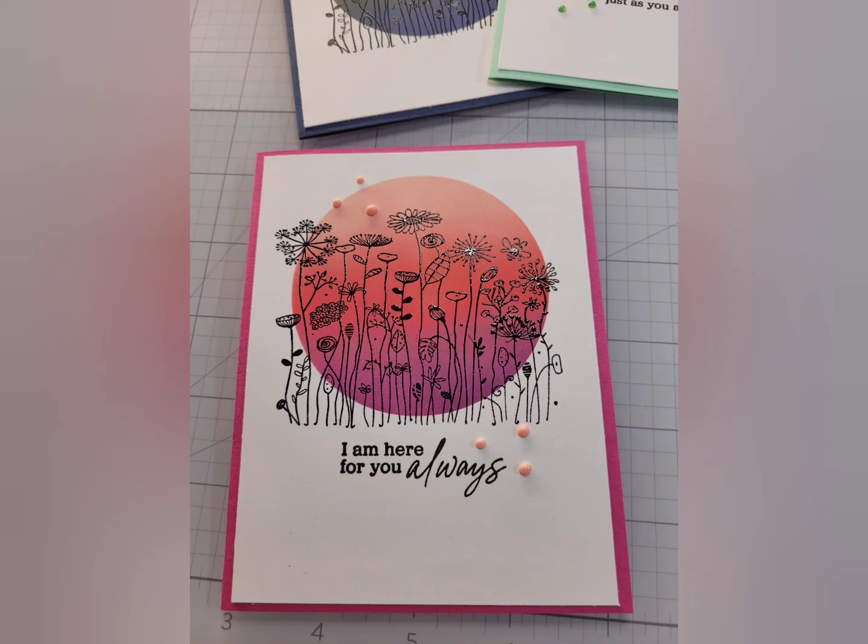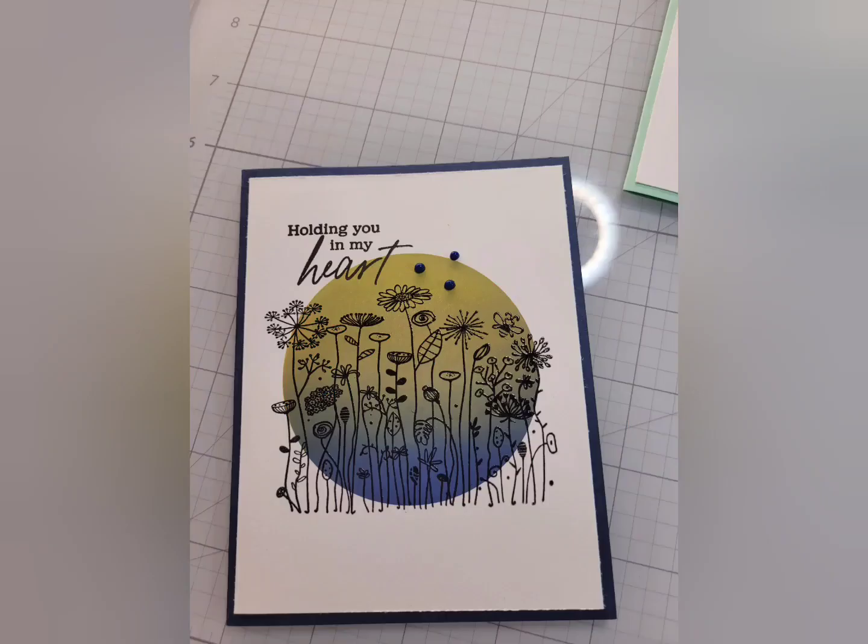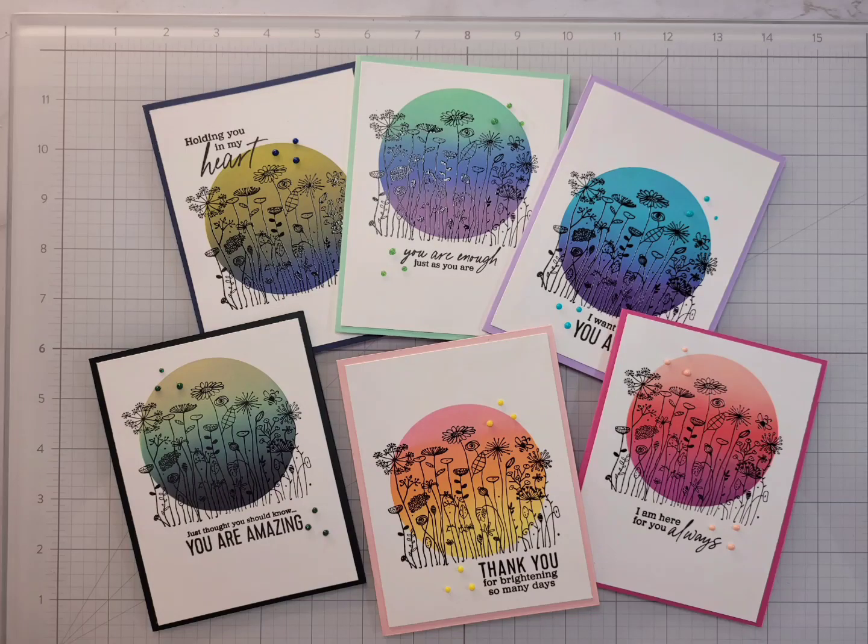That is the end. I thank you for watching — I appreciate your time. And go me for having a video that was under 20 minutes! I hope you enjoyed and felt inspired, and we will see you next time.